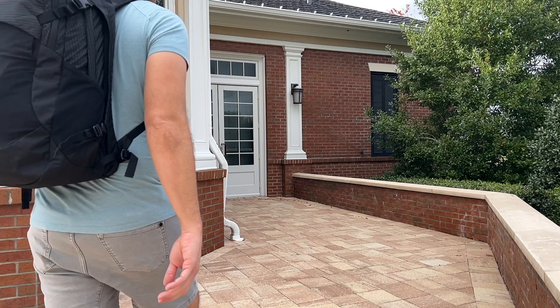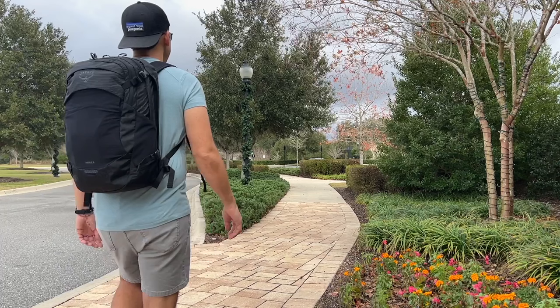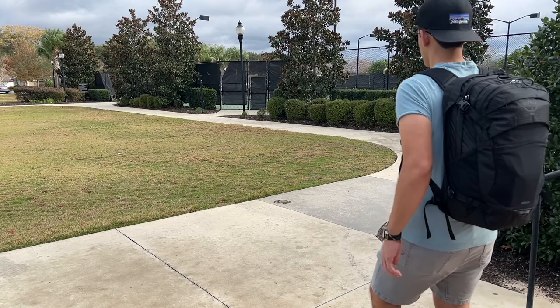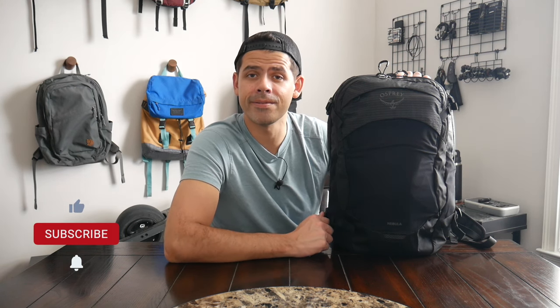In this video I'm going to be talking about what it's been like to use this over the past couple of weeks. I'll show you how I've loaded it out, walk through all the features, and talk about how it compares to some of the other similar bags on the market. My name is Danny and on this channel we love reviewing popular travel and everyday carry gear. If you like these types of videos, please consider subscribing.